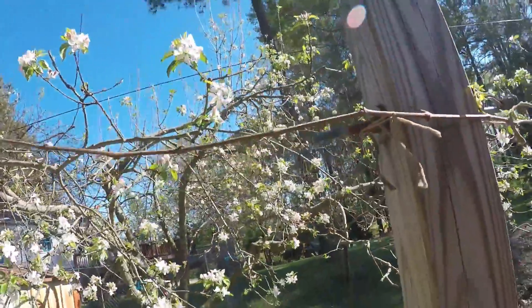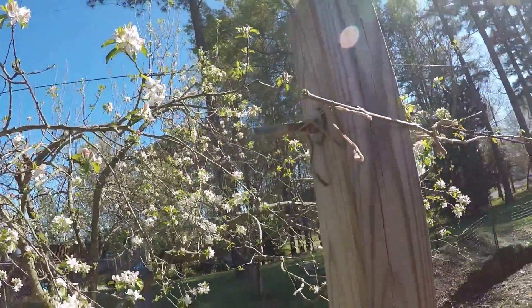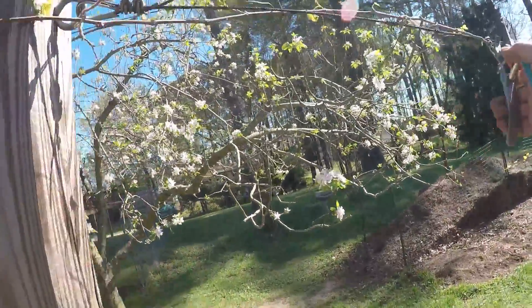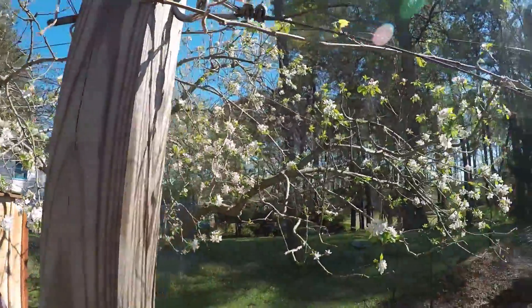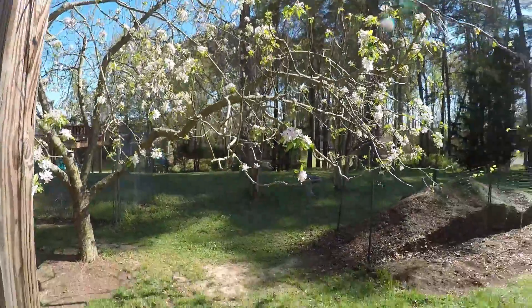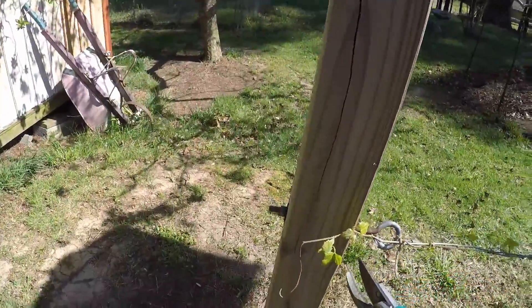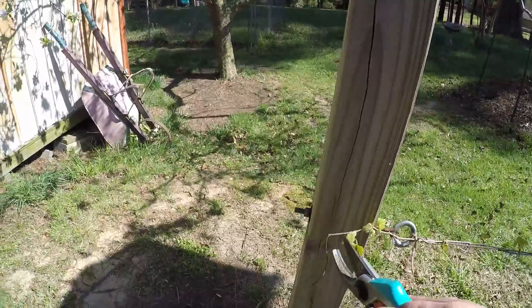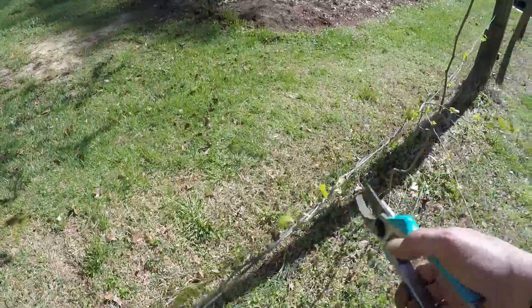If you cut close to the bud, these side shoots will grow because the dominant bud that was on the end of the piece I just cut off is no longer hormonally controlling them. This one is the same age as that one and it's out to here, but there's no dominant bud out here. I don't need that — this is what grew last year — so if I just cut that off right there, all these shoots will grow.